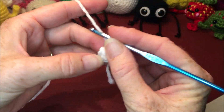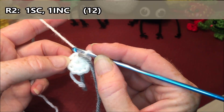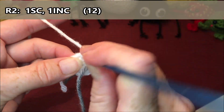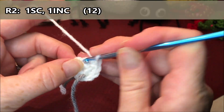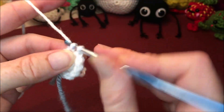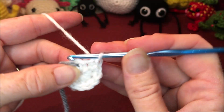Grab a stitch marker — I like to use a piece of yarn that I flip back and forth to keep track of my rows. For row two you're going to do one single crochet, one increase, and repeat that sequence all the way around for a total of twelve: one, then an increase for two and three; repeat — four, increase for five and six; seven, increase for eight and nine; ten, increase for eleven and twelve.